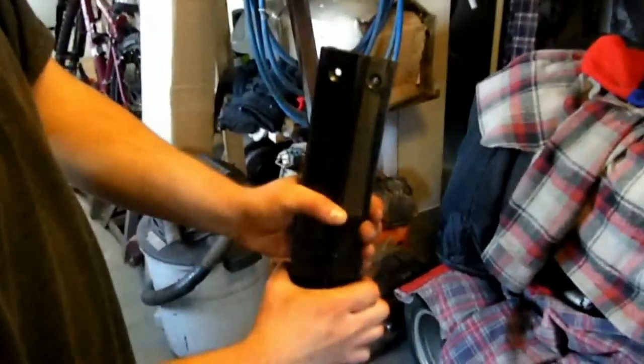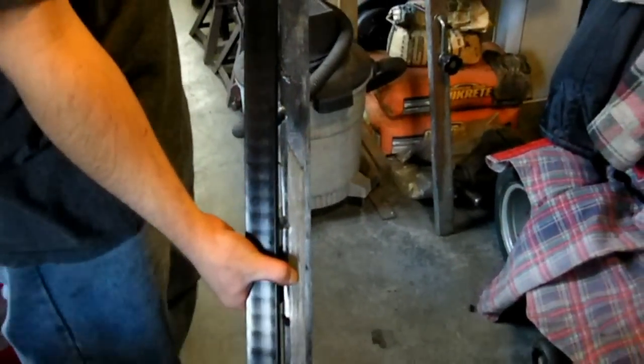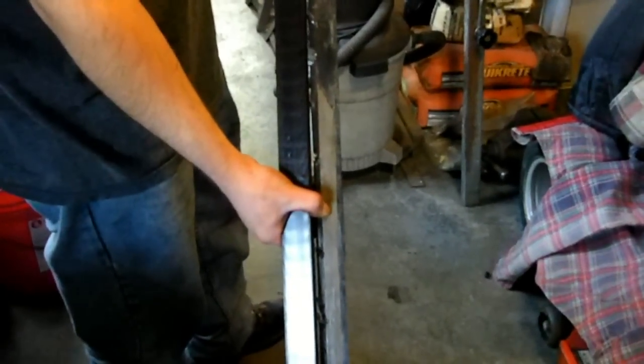Now we're going to put the new sliders in. With a lot of prying and pounding we got the old one out — you can see it sitting next to the new one and it was very eaten through. Take a look at your old one compared to your new one and make sure they look pretty much the same. Your old one might be a little bit narrower from wear, so it's alright if your new one's a little bit wider. Our old one is shorter than the new one, so we need to cut the new one to length using the old one as a measurement. Before cutting, check the screw holes to make sure they're the same distance from the end so your holes line up correctly.